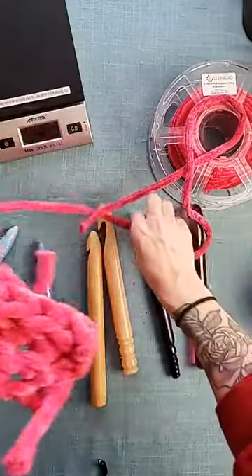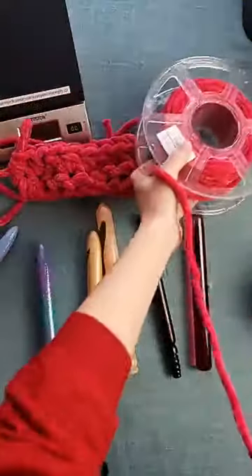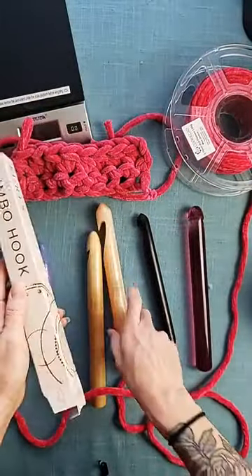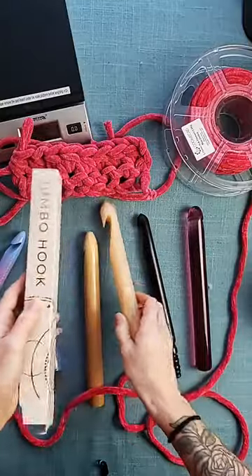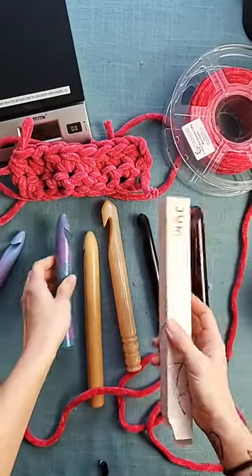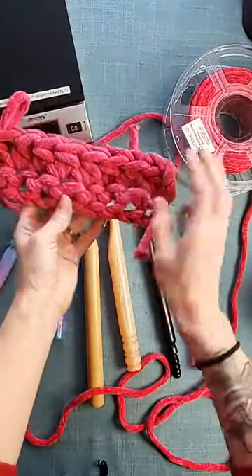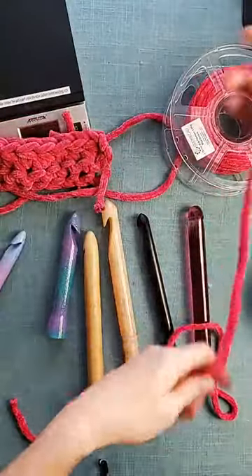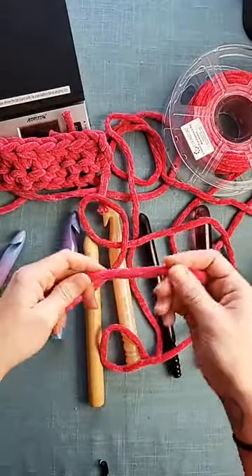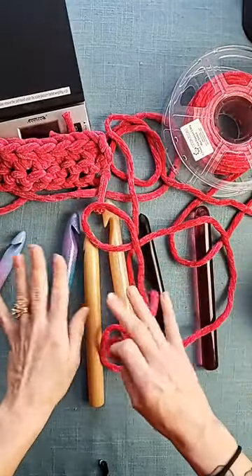So that's one row of single crochet and half double crochet using the Furls. Let's do the same thing with a Pink Sheep hook — I'm actually going to start a new one so you guys can see the whole thing. If you're just joining in, we are comparing Furls' new jumbo resin hooks to our very own 3D printed crochet hooks by Pink Sheep Design. We did weigh these at the beginning so you can see the weight of each hook.